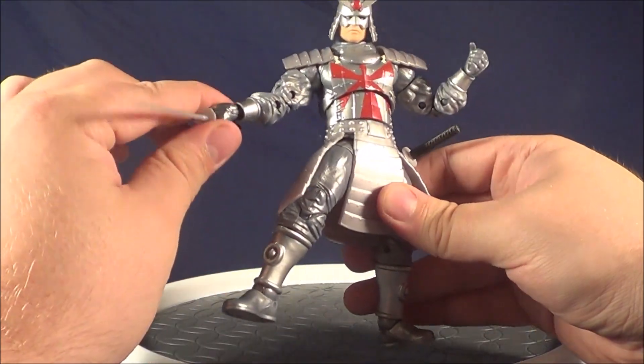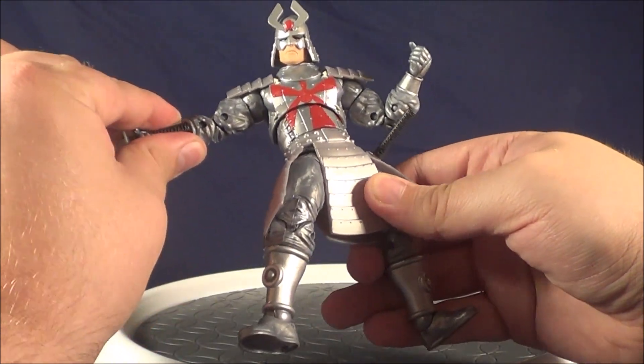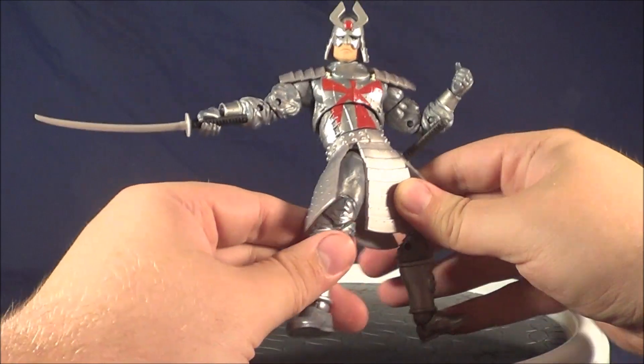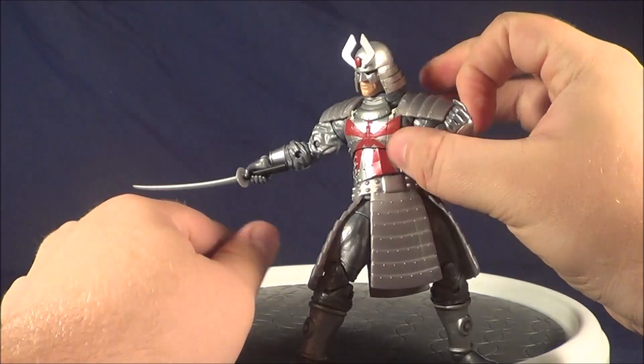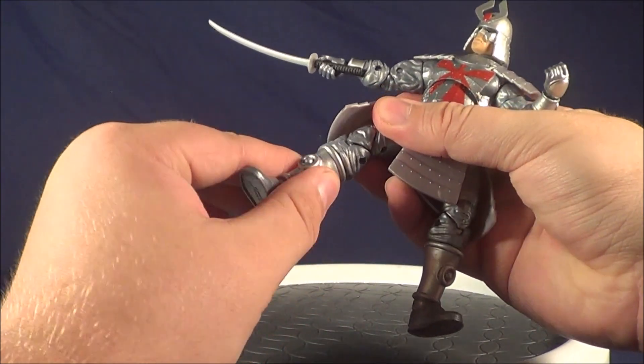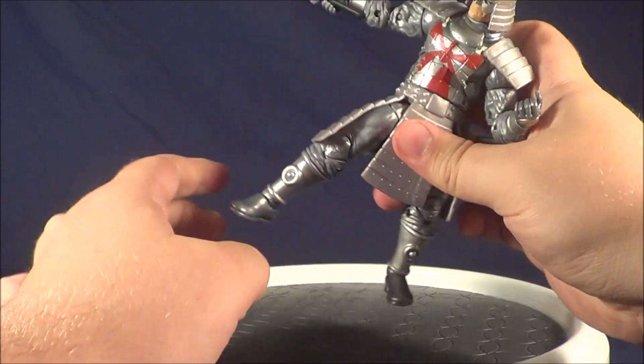Hey guys, very small part two to the video. His wrists are hinged. I don't know what was going on with mine, but for some particular reason when it popped out it just wasn't really wanting to free up. I noticed it on this wrist at first, and then I started to work the other one and it definitely has a hinge, as you can see there. He also turns right here at the boot — that was a little tight on mine, but once it popped it freed up really nicely.